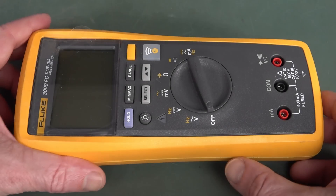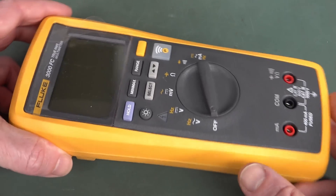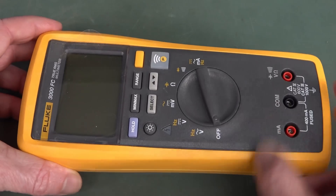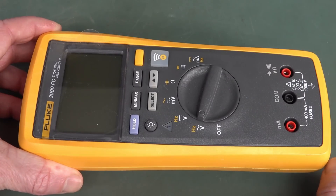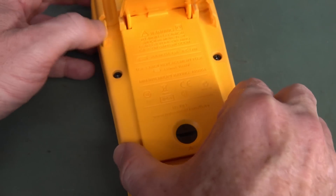Hi. Unfortunately, this Fluke 3000 FC multimeter has a problem. It doesn't switch on because, well, let's take the back off.